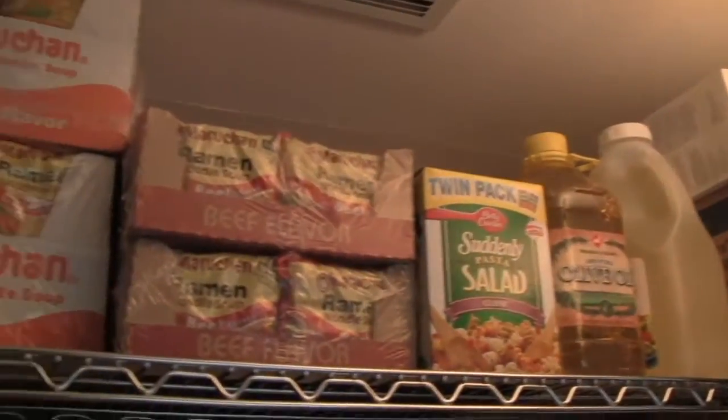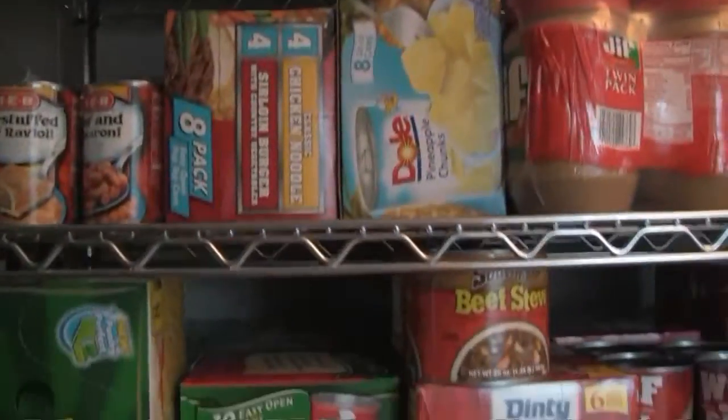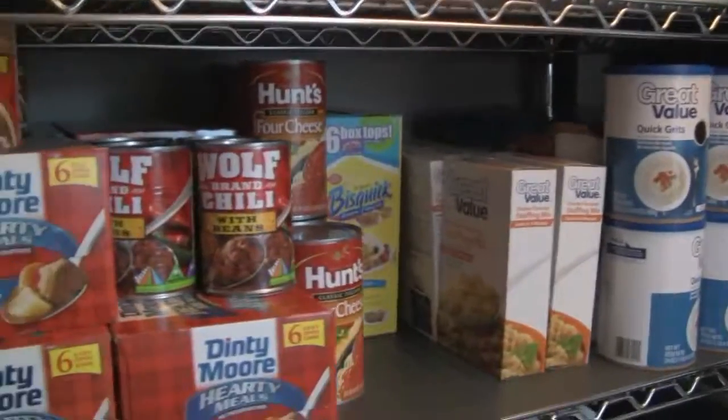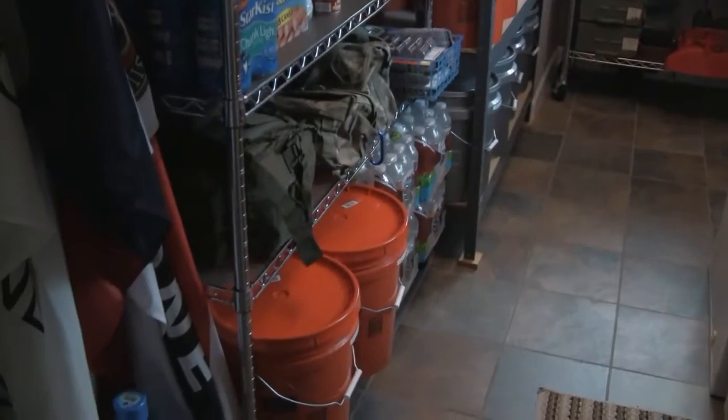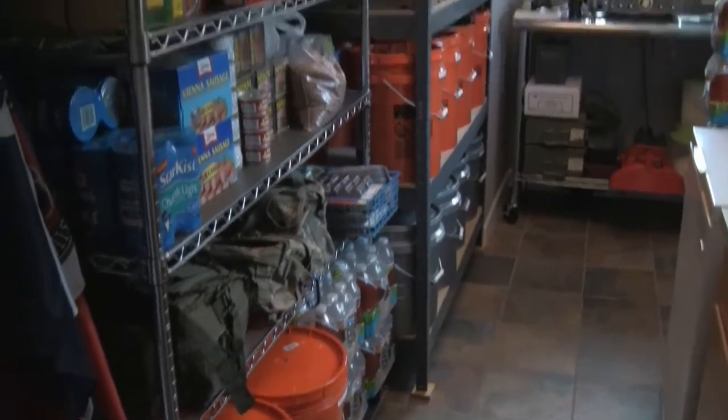Got to keep plenty of food just in case — food, water, beans, rice, wheat.